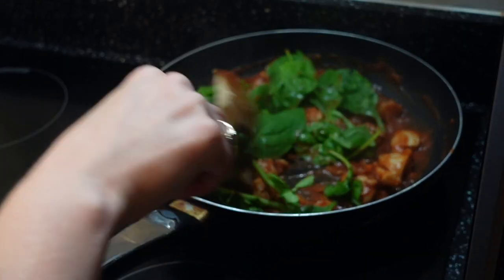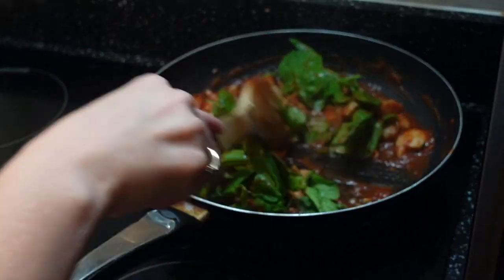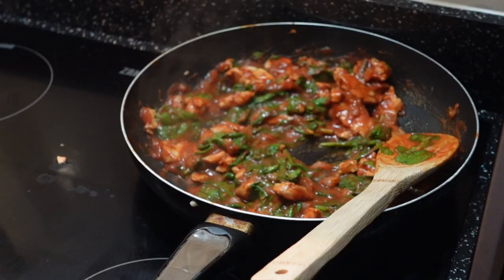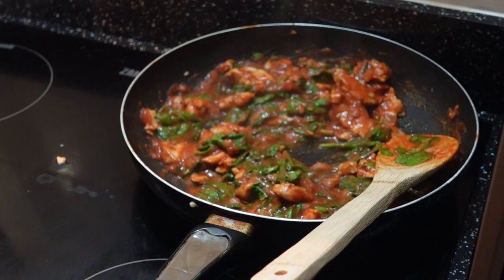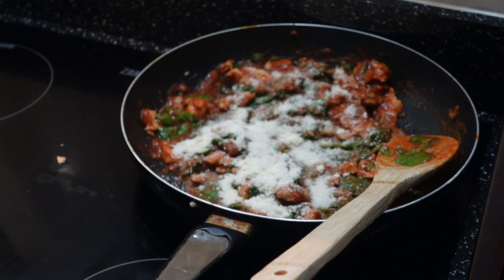Once the sauce is mostly cooked I'm then adding spinach bit by bit until it wilts down into the mixture. To finish off the sauce I'm just adding some grated hard cheese and then some creme fraiche.